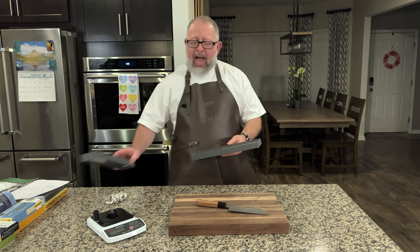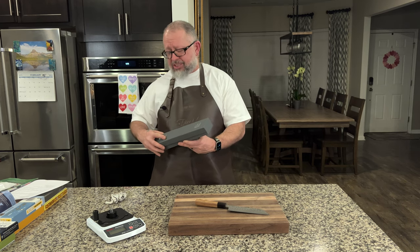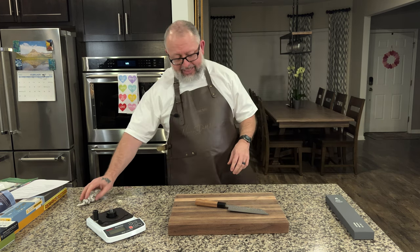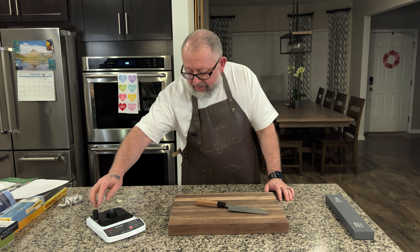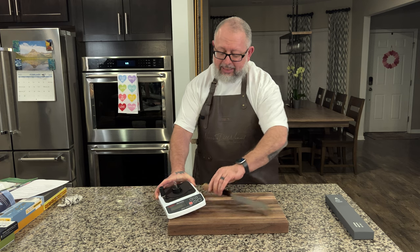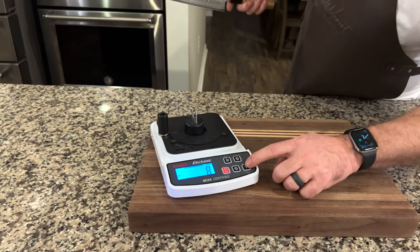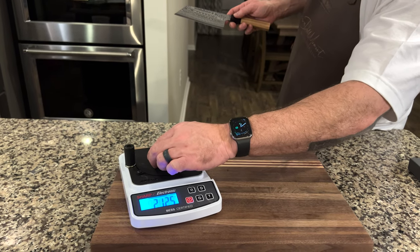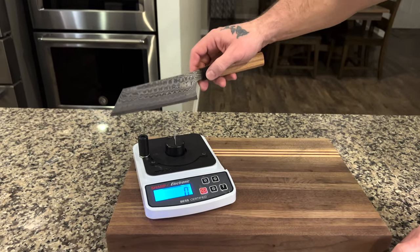We're going to do an out-of-the-box sharpness test. I'm not sure they're known for their out-of-box edge — I know they're known for the beauty of their work. We'll see how it comes and get this set up. All right, lights, camera, action.